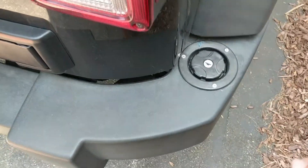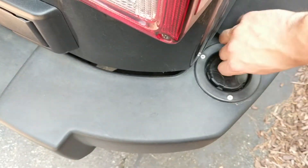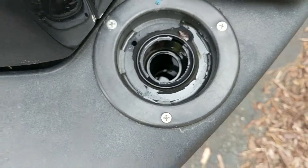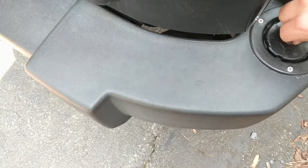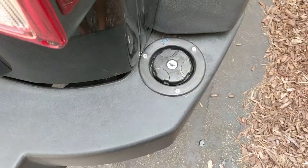I have the filler cap right here and it has a key lock. I put the key in, unlock it, take it out, fill the bumper up — seven gallons goes right in. It locks back up so nobody can mess with it or put whatever they want in it.